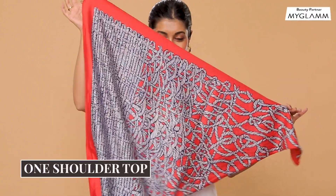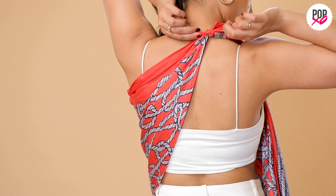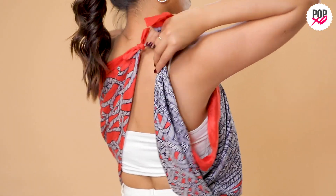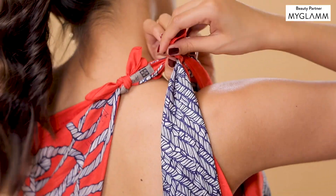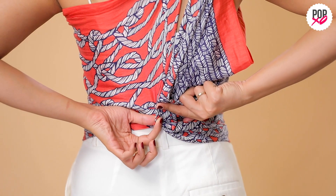I'm using a ring to keep it in place. Now simply tie the two ends behind your back. Take the remaining fabric and join it at the knot. Cover your back using a safety pin. And that is your easy one shoulder top.